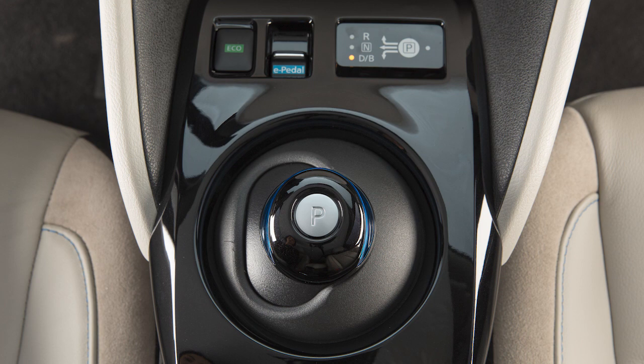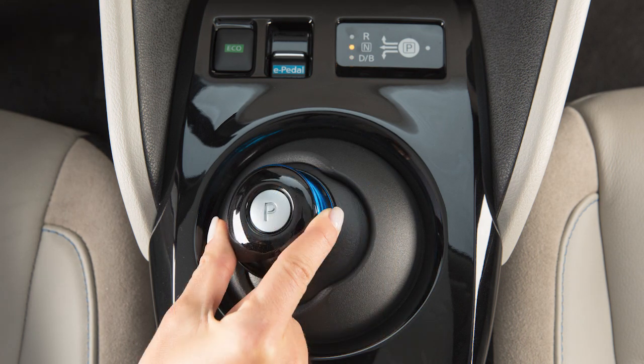If you wish the vehicle to be in neutral, slide the shift lever slightly to the side. After sliding, maintain the same position until the vehicle is placed in the neutral position, then release it.